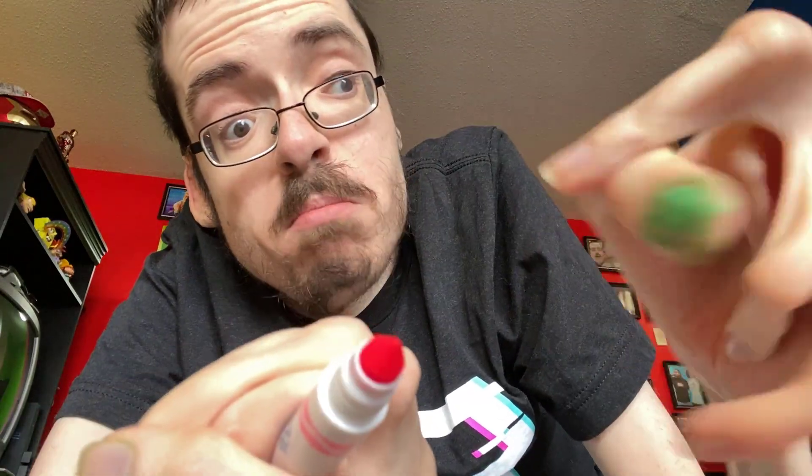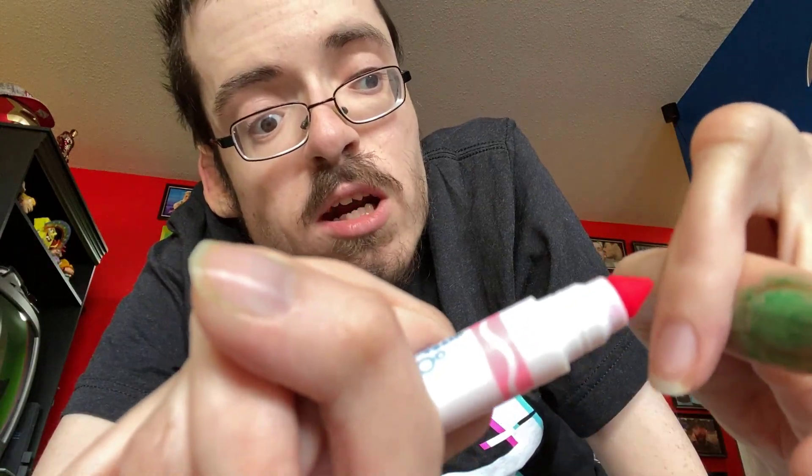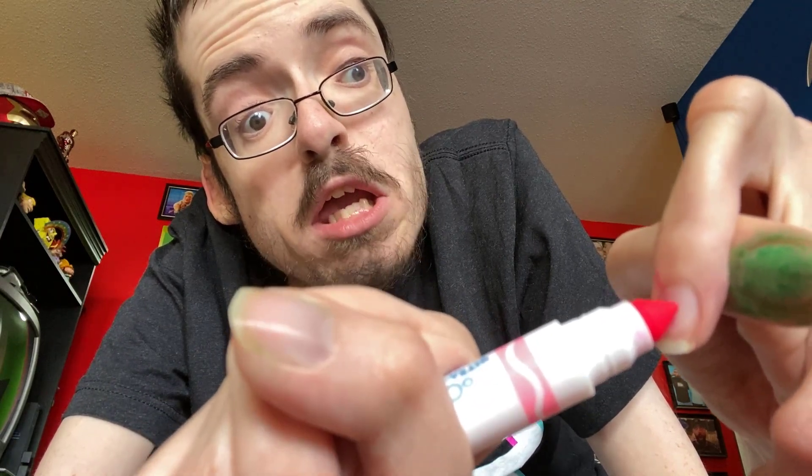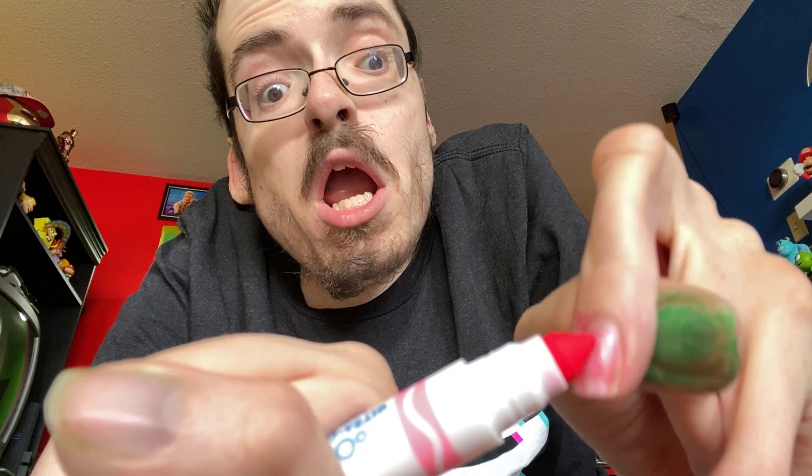We're going to do pink. We're going to do our middle finger. Fuck you. Pink is a girl's color, but who cares? It's 2020. Get used to it. It's a man's color now. Look at that pink. Isn't it pink? It's like Barbie on my tongue.